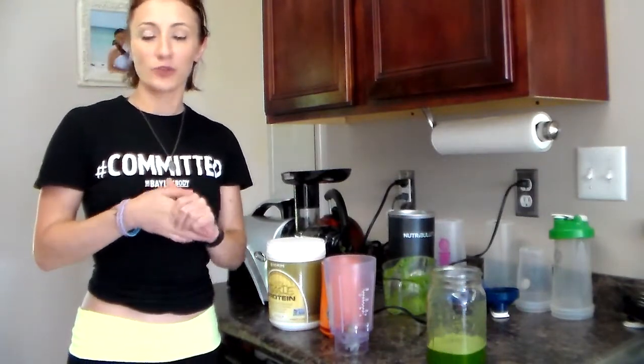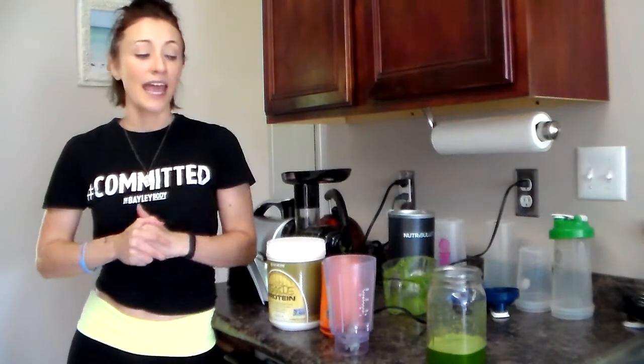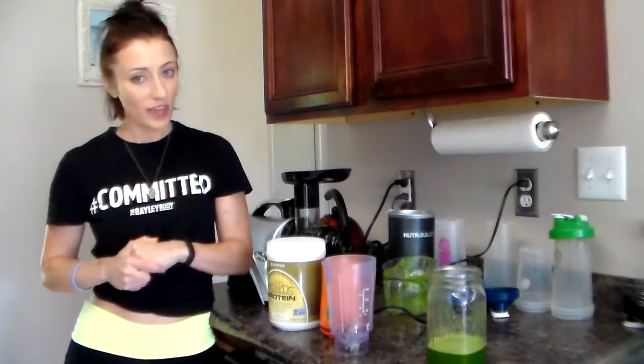I've just come back from filming some training videos for the Bailey Body and I was doing some juicing, so please excuse the mess on the counter. I haven't cleaned up from juicing, but I decided I wanted to make a smoothie with some protein in it, and I'm going to use my green juice to make my protein smoothie. So I wanted to show you guys while I was doing that.